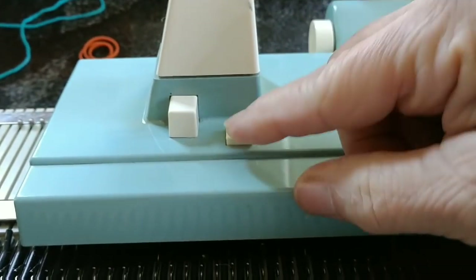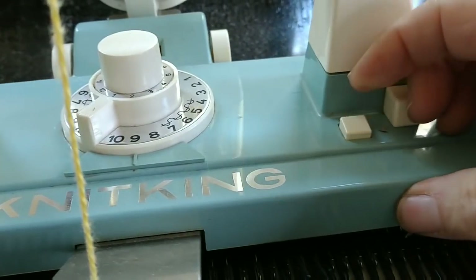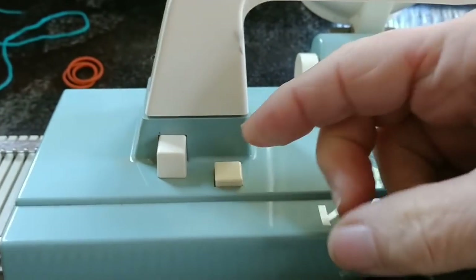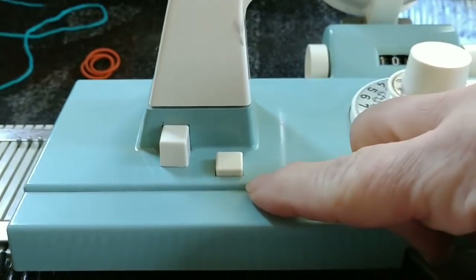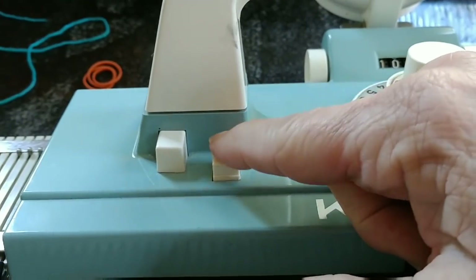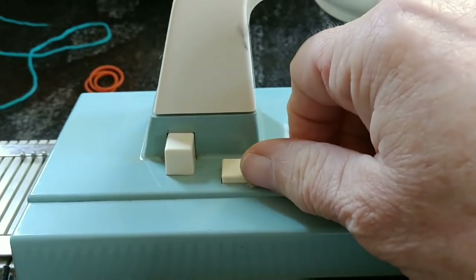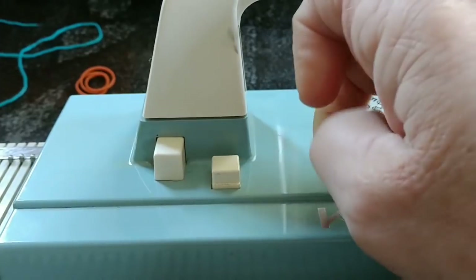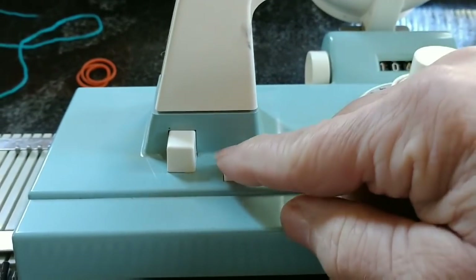I've discovered something about the needle retractor buttons since I made my first three videos on this, and I need to share with you. They are meant to stay down when you pull them forward and down — see the little ridge that gets tucked in? So they will keep retracting needles as long as they are in that position. It's not stuck, it's a feature. Now is when they will stop retracting needles, so we must keep that in mind when we are working our pattern.